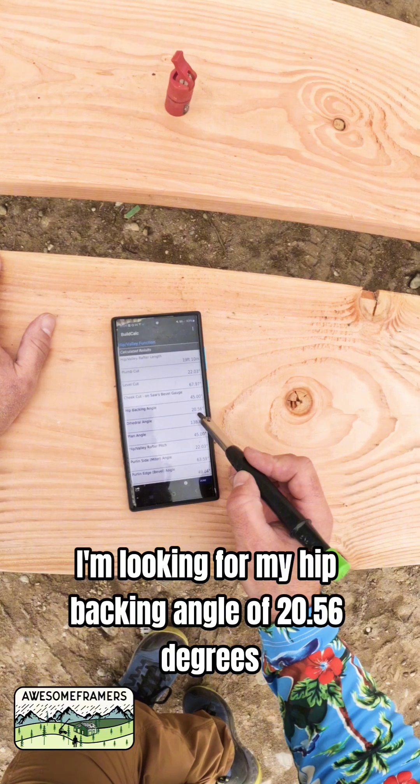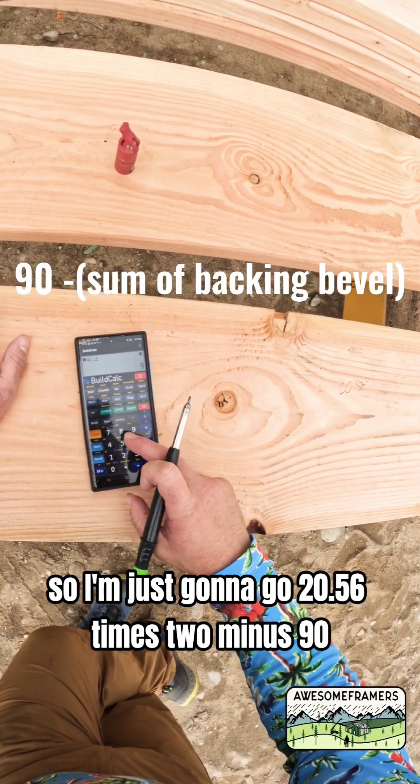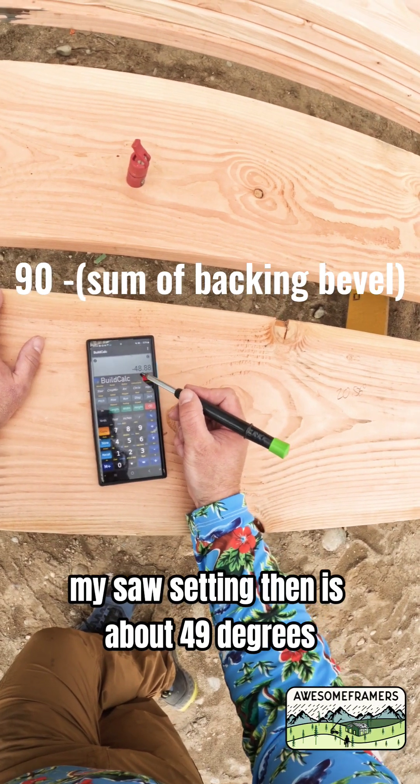I'm looking for my hip backing angle of 20.56 degrees. So I'm just going to go 20.56 times 2 minus 90. My saw setting then is about 49 degrees.